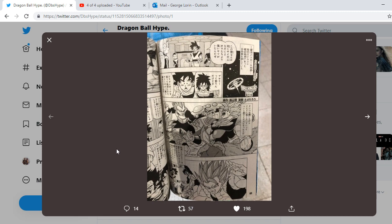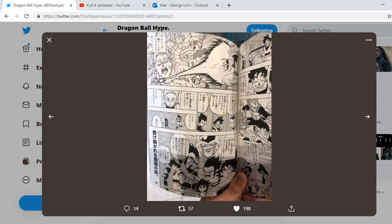We've never seen Gogeta in the manga before — not in DBZ or in DBS. We've seen Vegito, but never Gogeta. I really like the way he looks — pretty damn cool. We have Gogeta in Super Saiyan Blue, and you can also see Goku and Vegeta fusing into Gogeta for the first time, with Piccolo visible in the background.